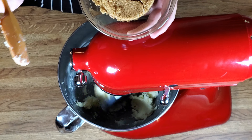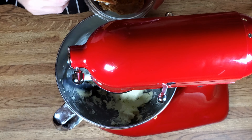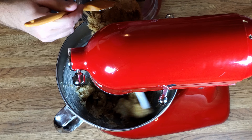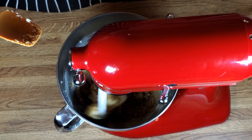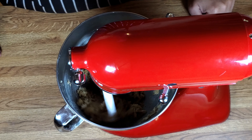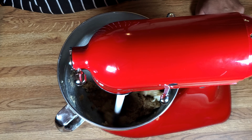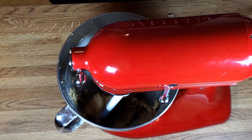Now we want to add a cup of brown sugar that has been packed. You pretty much want to whip it until you really don't want to see any butter.